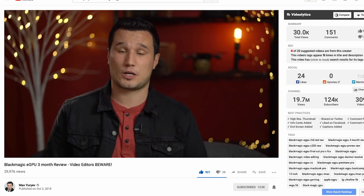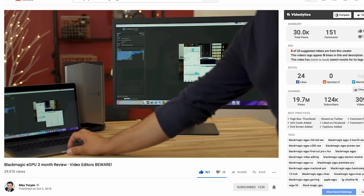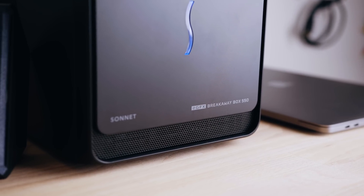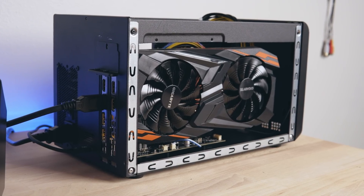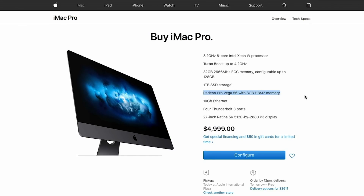This wouldn't work for me since I wanted to build something I could actually update myself whenever I needed to. I stumbled across a video by Max Yuriev, who spoke about eGPUs and MacBook Pros, and then it clicked — I was going to build my own box. I picked up this breakaway box and an 8GB AMD Radeon RX Vega 56 card, which is the same card used in one of the newer models of the iMac Pro. I've linked everything I used in the description.